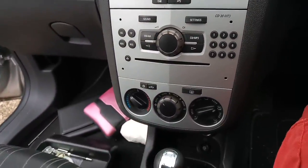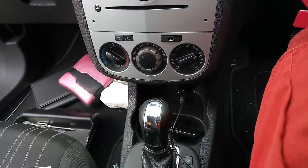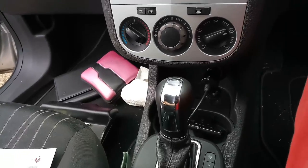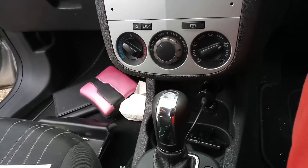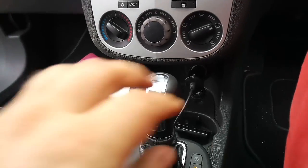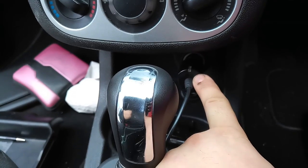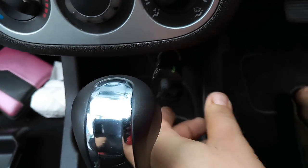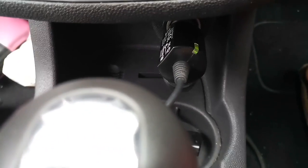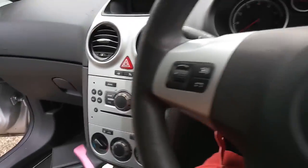Right, now let's pop this whole thing in - sorry for the noise, my little boy is a bit impatient. Obviously we have to turn the whole thing on, and as you can clearly see the light is coming on - the yellow light. On, off, on, off - so we have fixed the fuse in the car.